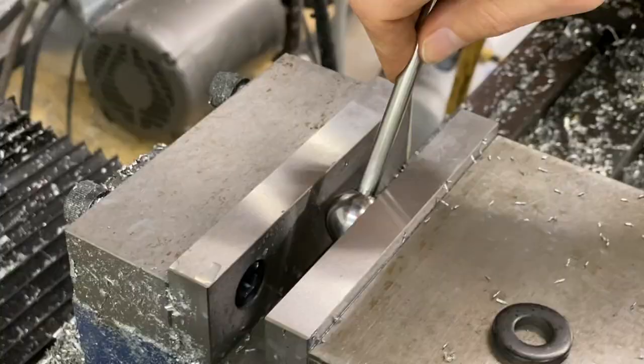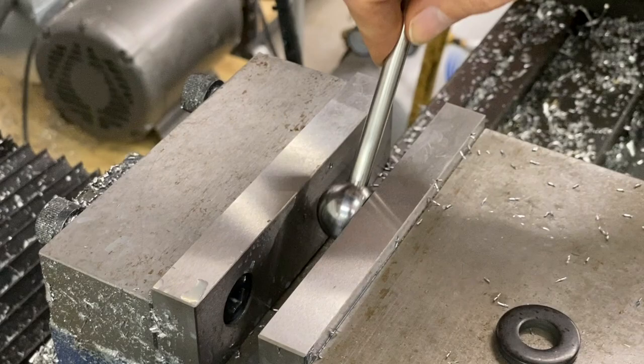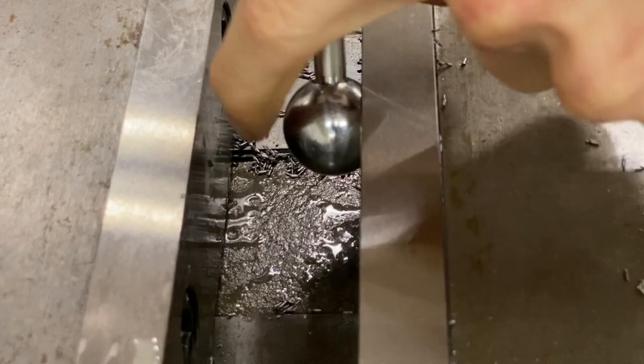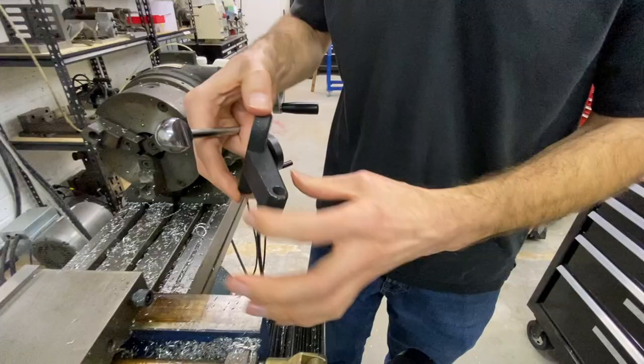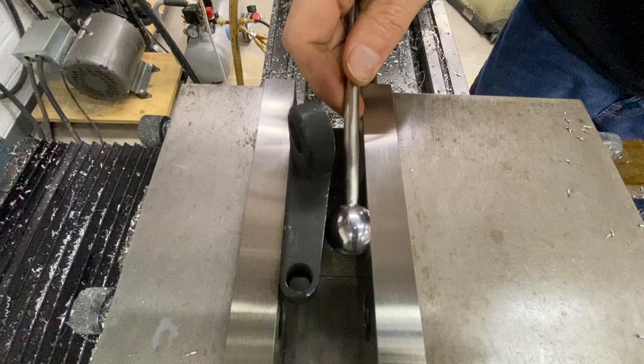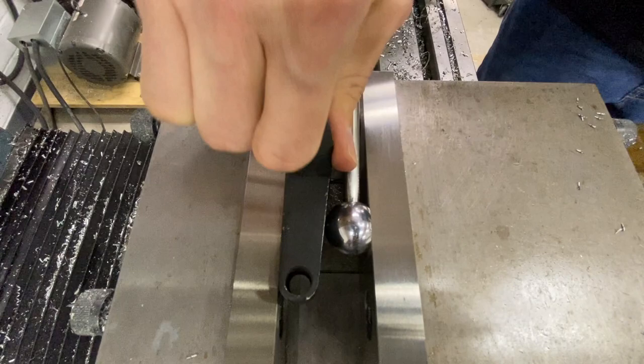So now the ball is supported, the part is supported, and your small contact patch is only on one side between your part and the ball. As an example, we're back to this tapered part. We can pick a side that we want to go against our hard jaw as our reference, and then use the ball tool against the other side — whether it's flat or not — and clamp on your part. That's going to give you a nice secure hold. You're not going to be able to pull it out or move it, especially if you're doing reasonable machining. You can drill holes, tap, mill, whatever you need to do.